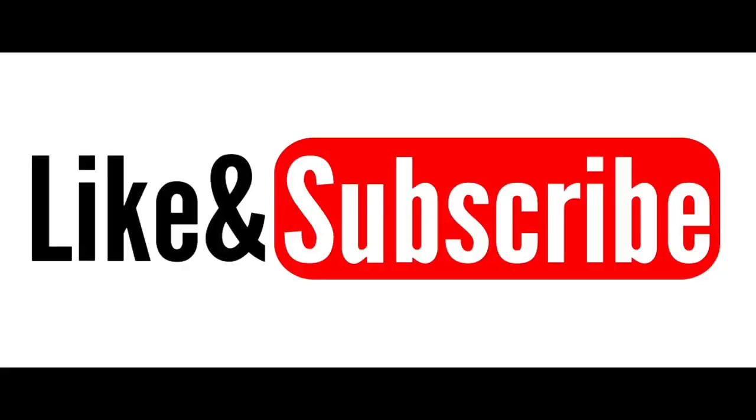That's it. I hope you liked the video. If you did, make sure you hit subscribe so you get more fight breakdowns, tips, techniques, and tactics.